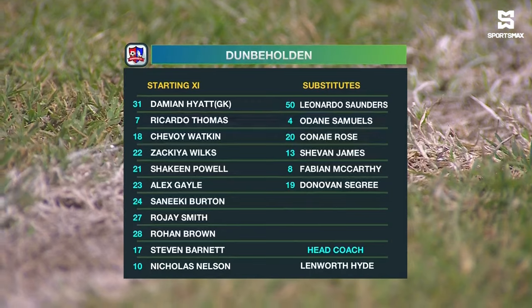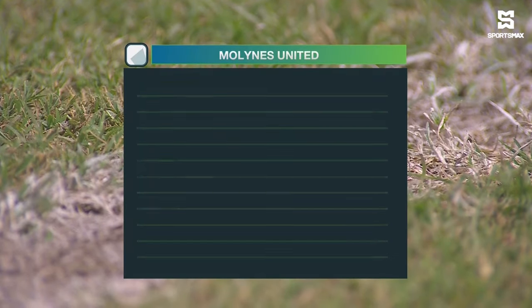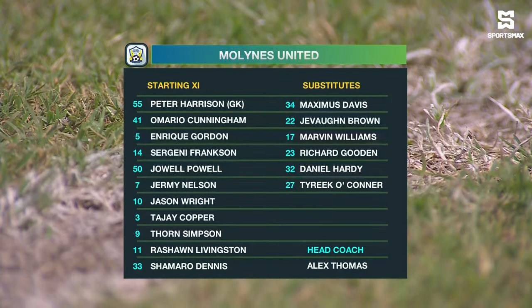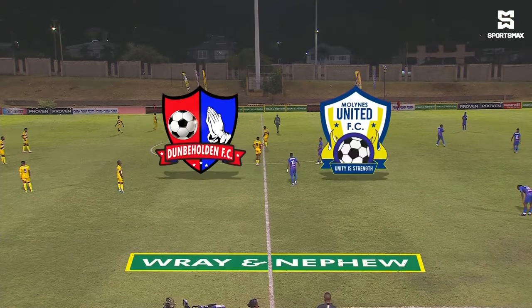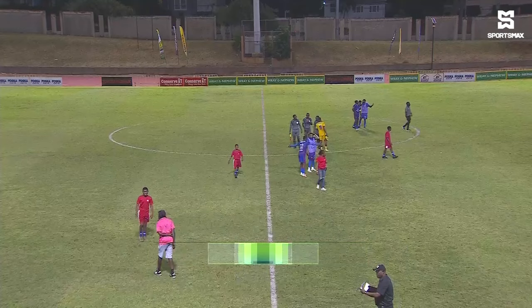Their coach is Lenworth Hyde. A similar 4-4-2 to what we saw before, but expect to see a lot of fluid movement and interchange, especially in attack from this Dunby-Holland team. Here's the team sheet from Alliance United: Peter Harrison in goal, Omari Cunningham and Ricky Gordon, Jeannie Frankson, Joel Powell, Jeremy Nelson, Jason Wright, Jay Cooper, Thorne Simpson, Rashawn Livingston, Shamar Dennis. Alex Thomas is their coach. Expect to see a change in formation from what we've seen from Alliance, especially since last season — they're slated to play more of a 5-3-2.